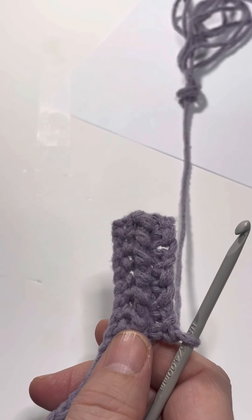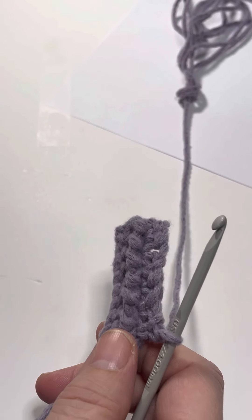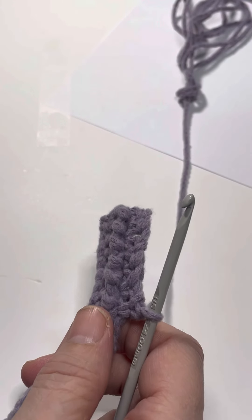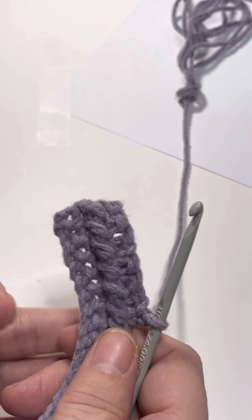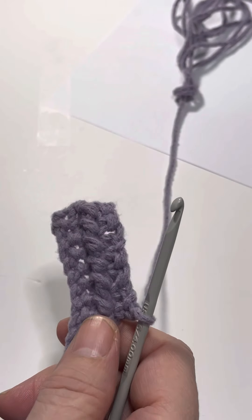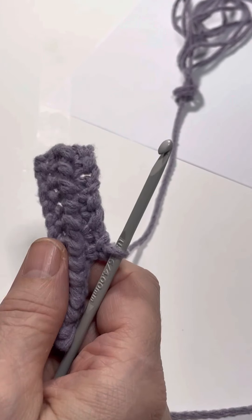That is how you do the crab stitch or the reverse single crochet. The way it looks depends greatly on the method you use — and you can do all kinds of neat things with it, from borders to ridges, high or low, round or flat. It's a pretty cool, nifty stitch.